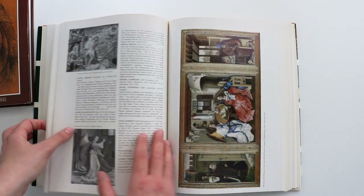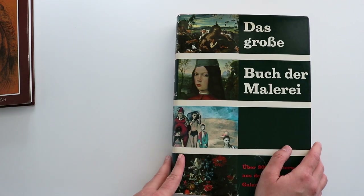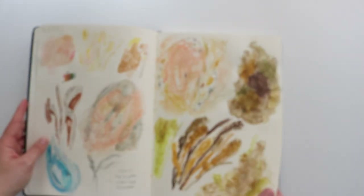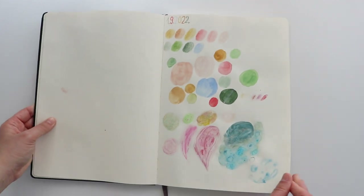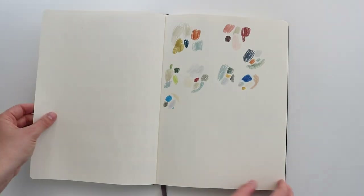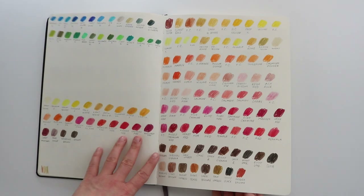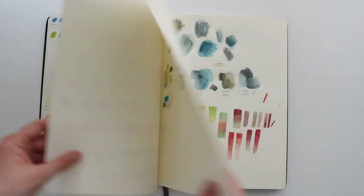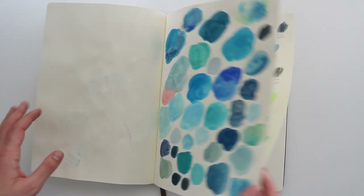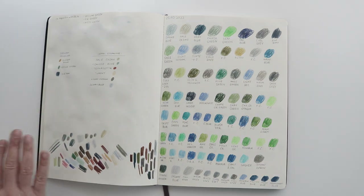Now on to the art supplies. Here I have my sketchbook where I test colors. I swatch all of my colors. These are all of my colored pencils that I have, and I do little swatches so I can practice what would go well with one with the other.